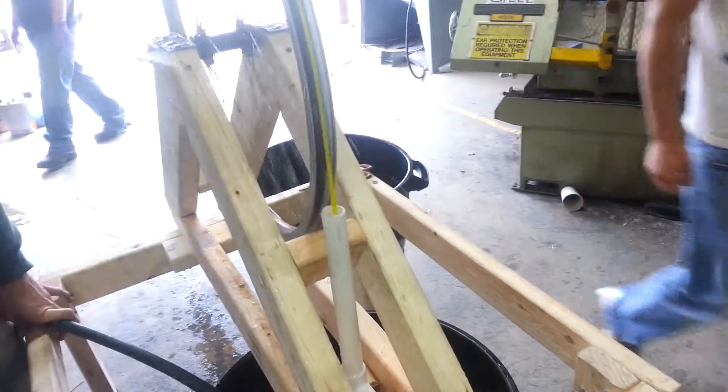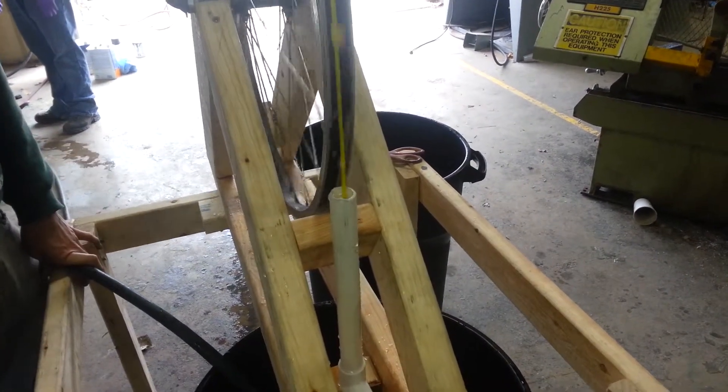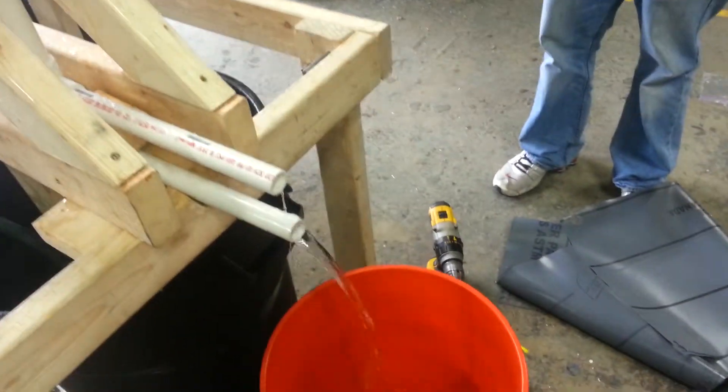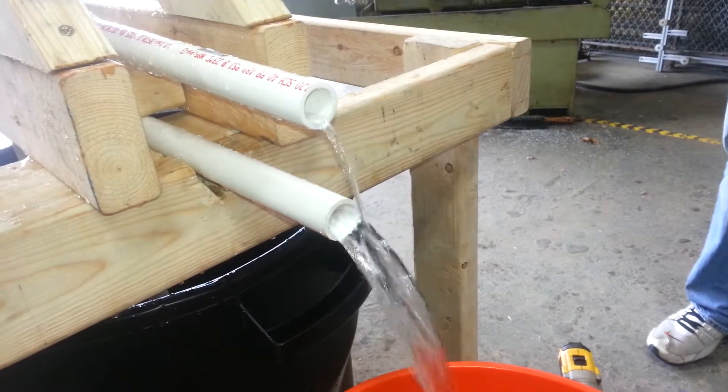Looking pretty good — we got quite a bit of flow. We should time it. You started at about 30 seconds, so we'll see. Our overflow is pretty minimal and our flow is pretty much fully developed on the bottom.